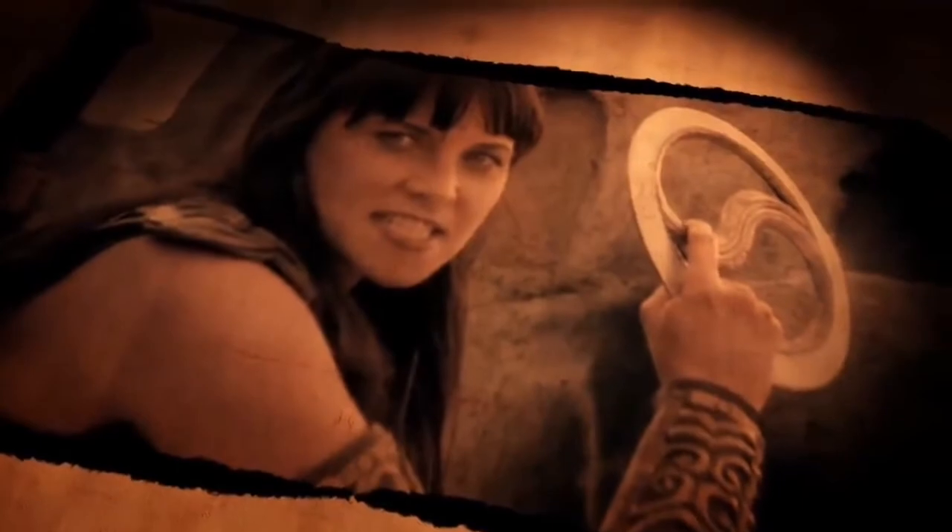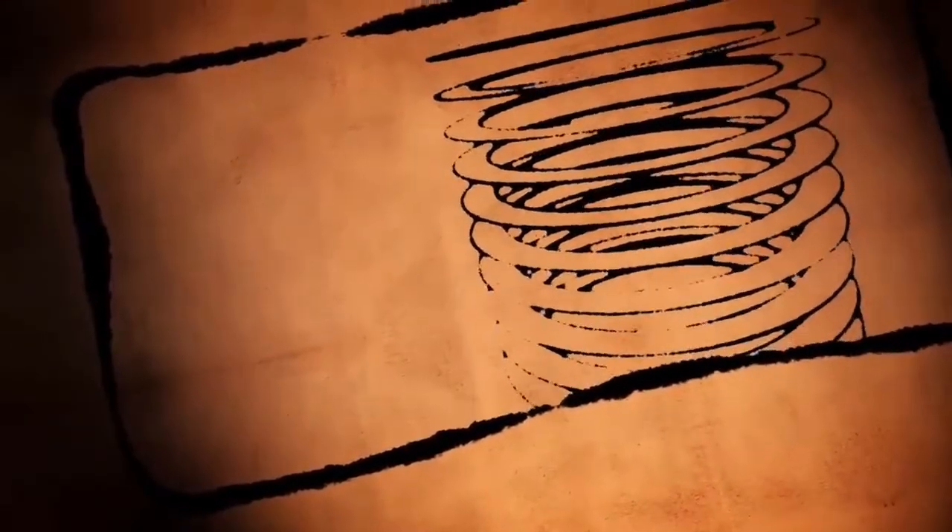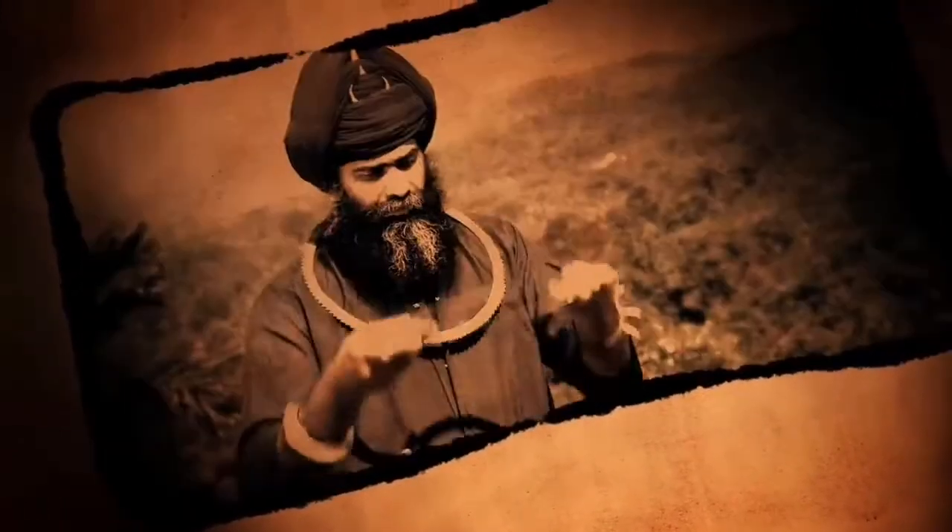The Indian warriors would wear multiple chakrams into battle, carrying them around their arms, their necks, and even stacked high on their heads in specially designed turbans.